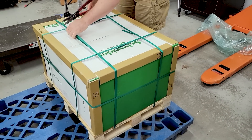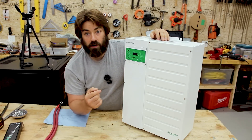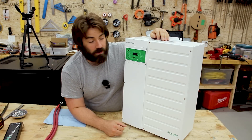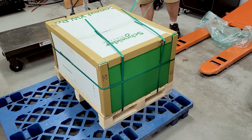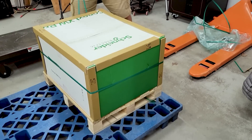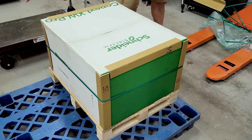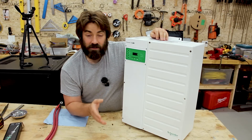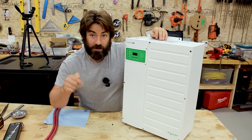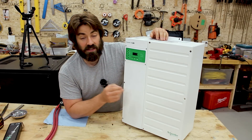This is a first impressions video. We're going to get it hooked up to the battery bank right here and make sure it fires up and produces voltage — maybe turn on a lamp or something. In future videos we'll be putting this through its paces. I really want to overload it and get it to shut down, but we'll see exactly how much it can take. If any of you have things you'd like to see tested on this inverter, please let me know in the comments and I'll try to do as much testing as I can.